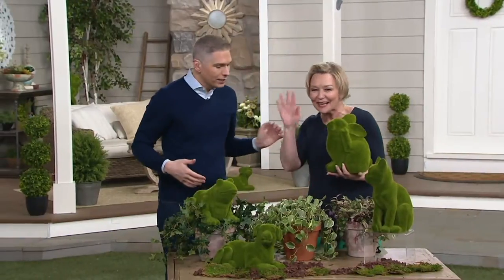She's the best! How are you, my friend? Great. Hi, everybody. Barbara brings us great items for our home and our garden.